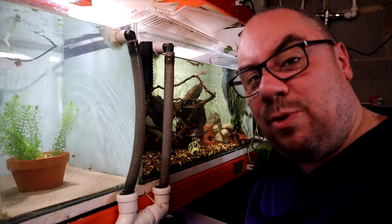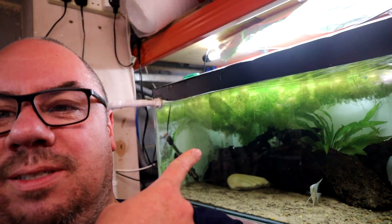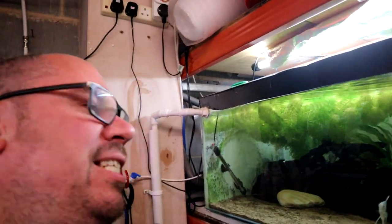Now if I was being really picky I might want to include some root tabs or something, but I'm pretty sure it will be all right with these plants. So I'm just going to drop that into the tank. Just being careful not to let it fall and smash the glass.